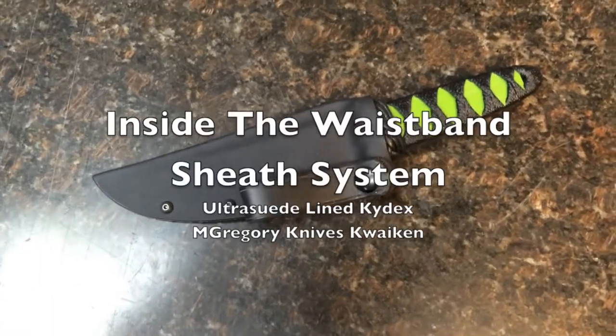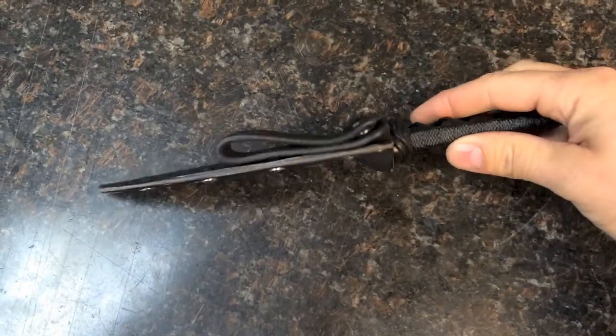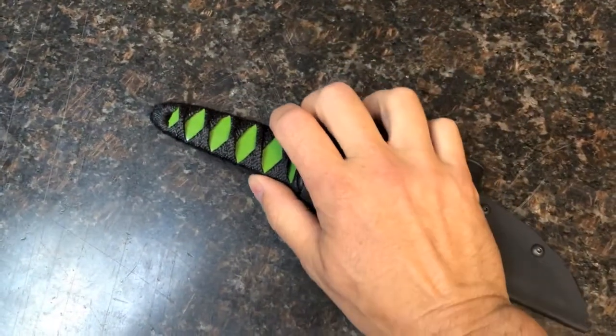Hey gang, this is the inside the waistband sheath system that I've come up with. As you can tell, you can see right there that there's an ultra suede liner on the inside of it.